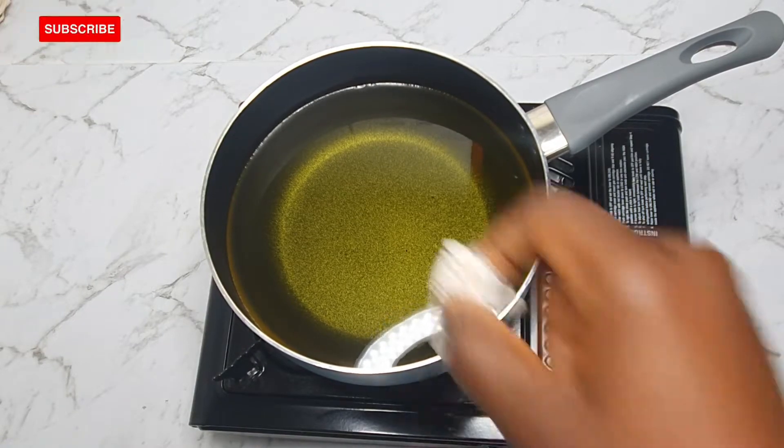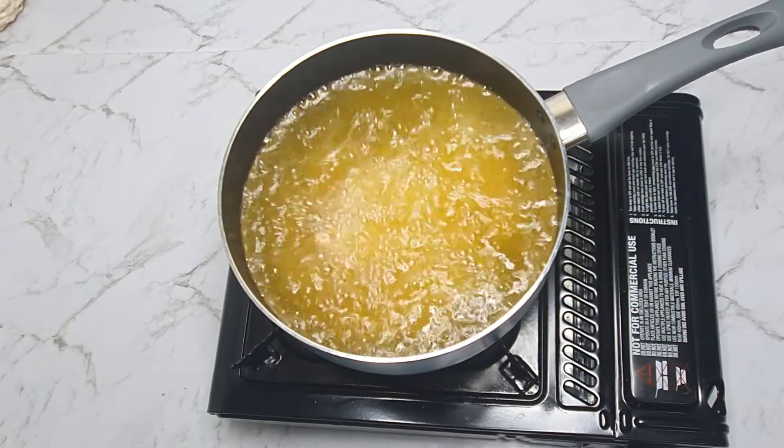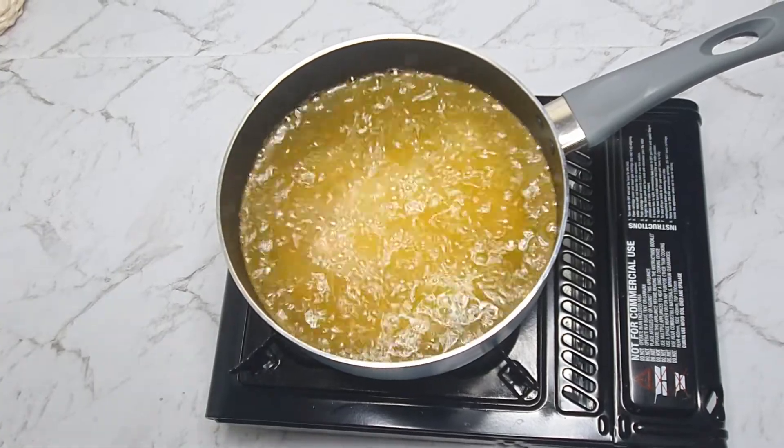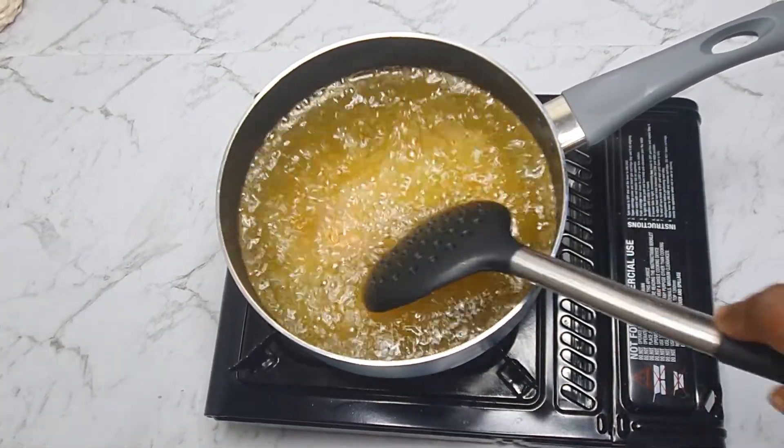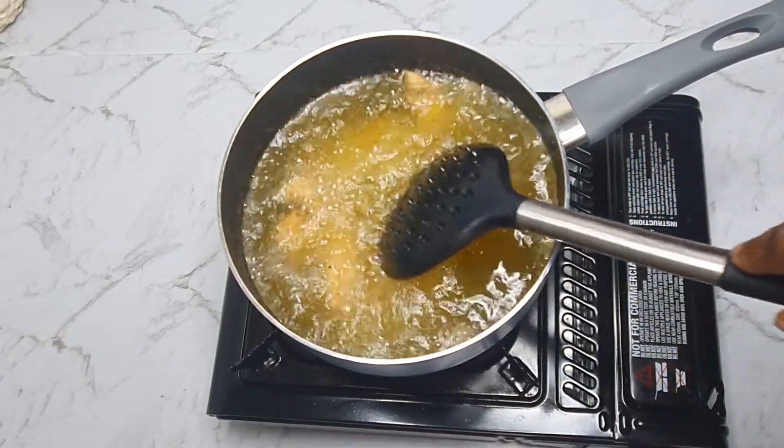While frying your chicken, please do not overcrowd your pot or frying pan. We want the heat to distribute evenly so as to cook the chicken properly. We're going to fry this until it's golden brown.